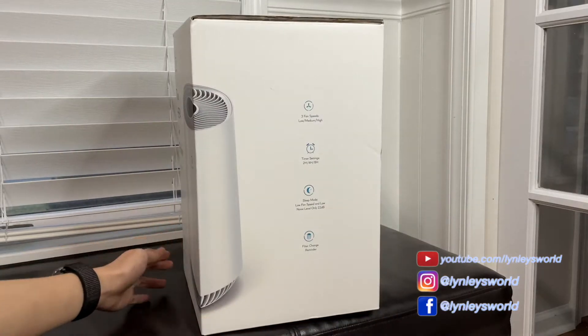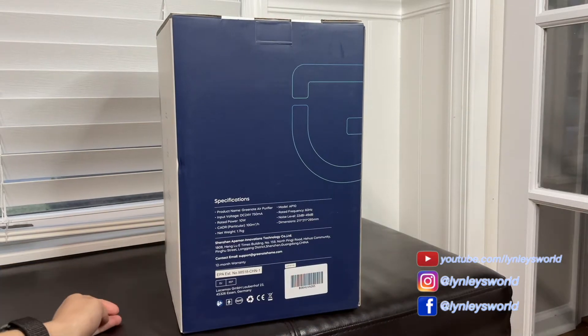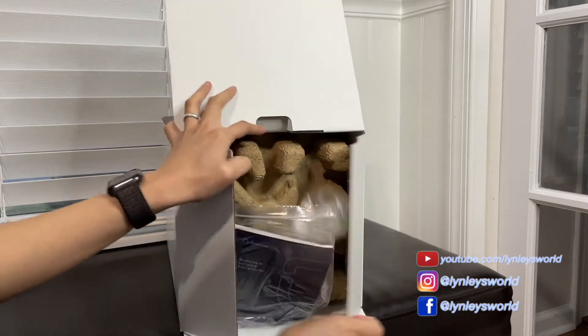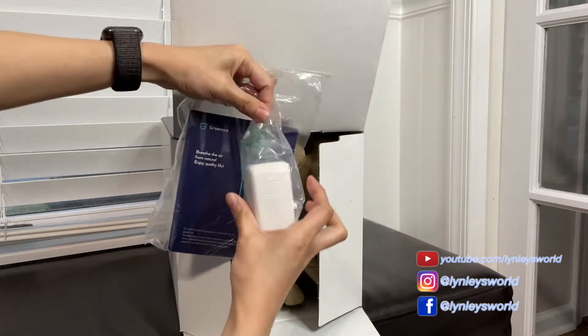This is the box. There are specifications on the back and you can use it in multiple locations. This is the user manual and the power adapter.